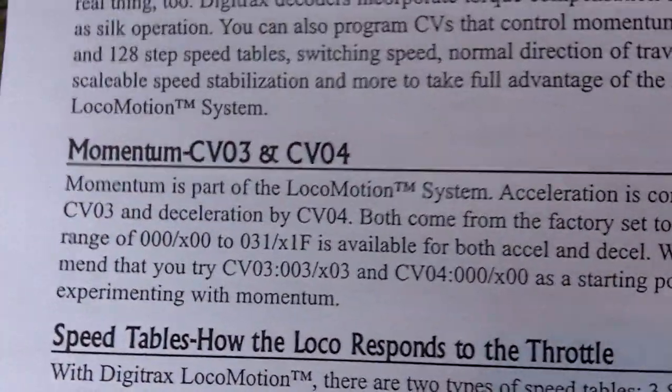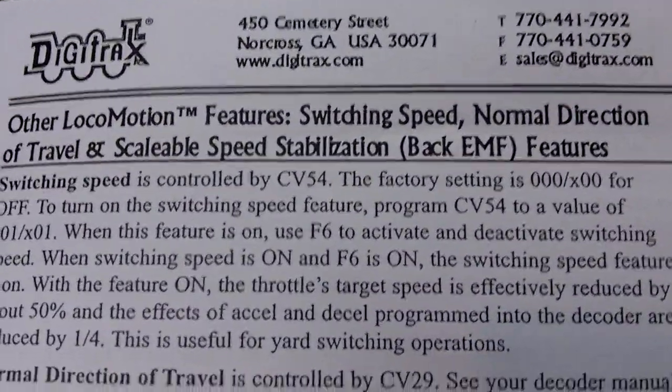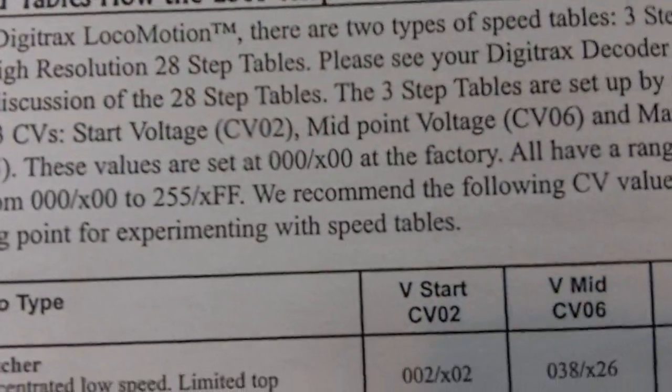Basically, the most important thing from that old video that will be important here is, first off, reading the directions in the decoder manual. You might be thinking what I usually think when there's some type of manual — don't use it until something goes wrong — but it is best to use a manual, especially for programming CVs. So, last time we went over momentum, and now here we're going to go over speed tables.